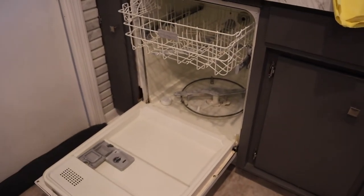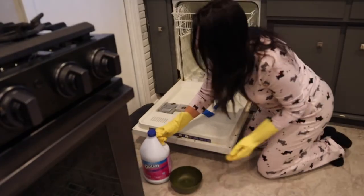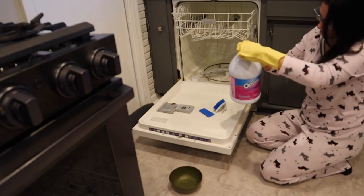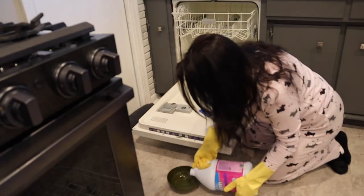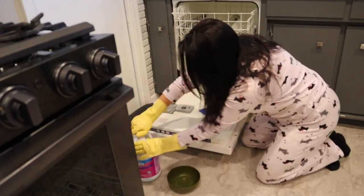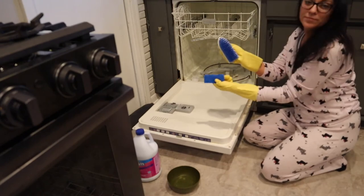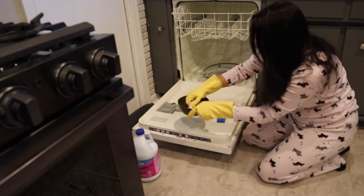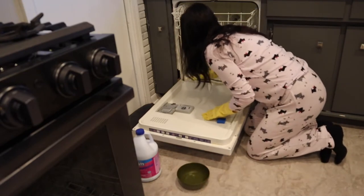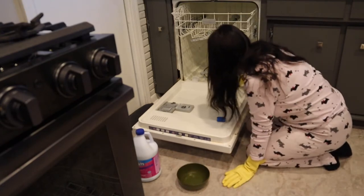If you guys are interested to see how I do it, please keep watching. I read a few blog posts on Pinterest and I follow a cleaning company on Instagram called Go Clean Coat. They said baking soda, bleach, and vinegar to clean and defungal. I just used bleach and scrubbed everything, and then once I was done scrubbing, I put a bowl of vinegar on the top rack and ran it at the highest heat.